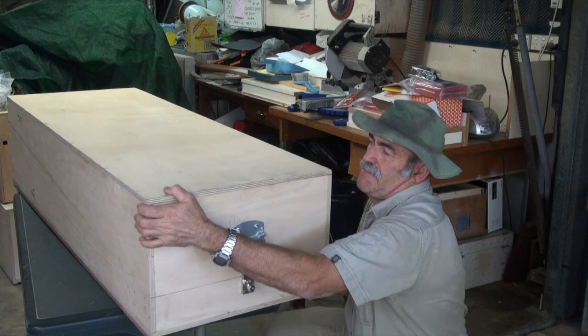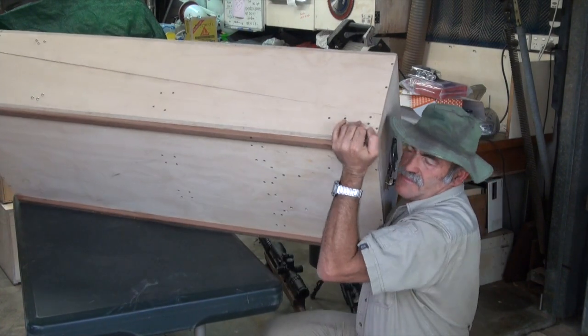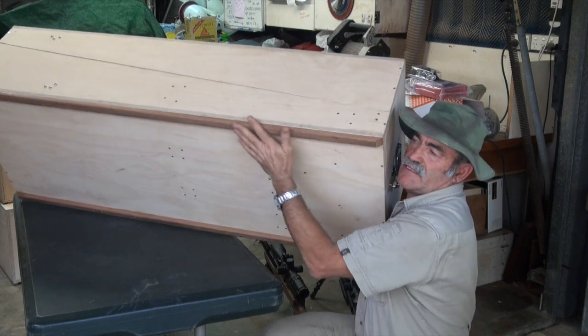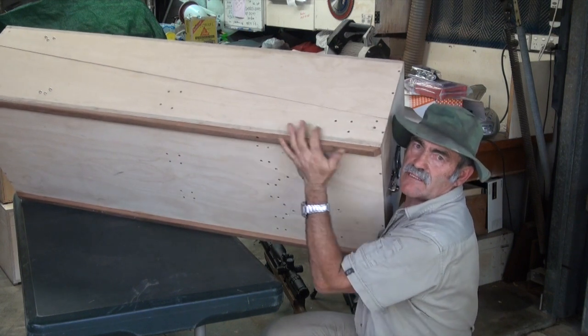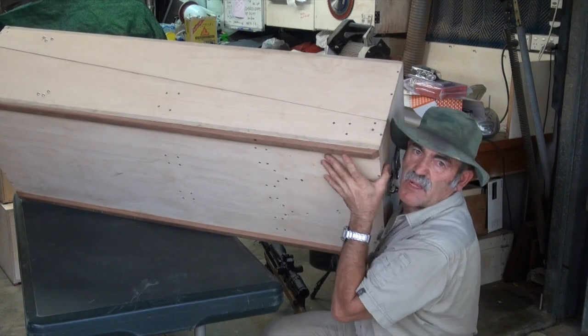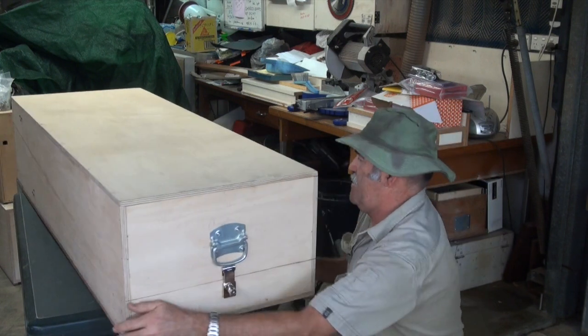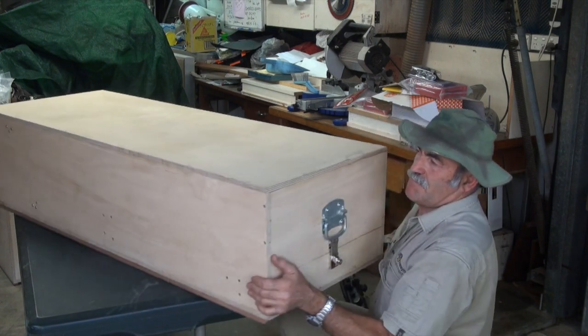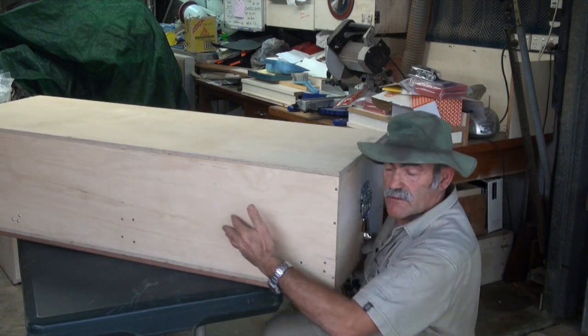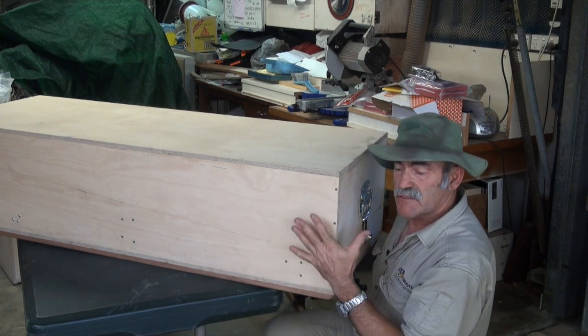Underneath, because it's a bit heavy, it's got rails — these are wooden hardwood rails — so when you put it on the ground it doesn't wreck the bottom of the plywood. The shape of the lid is cut on an angle, so instead of half and half it tapers down to a larger section.